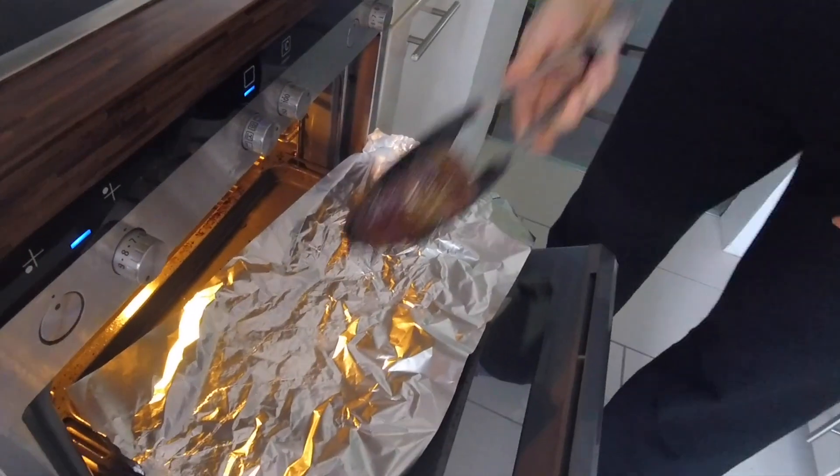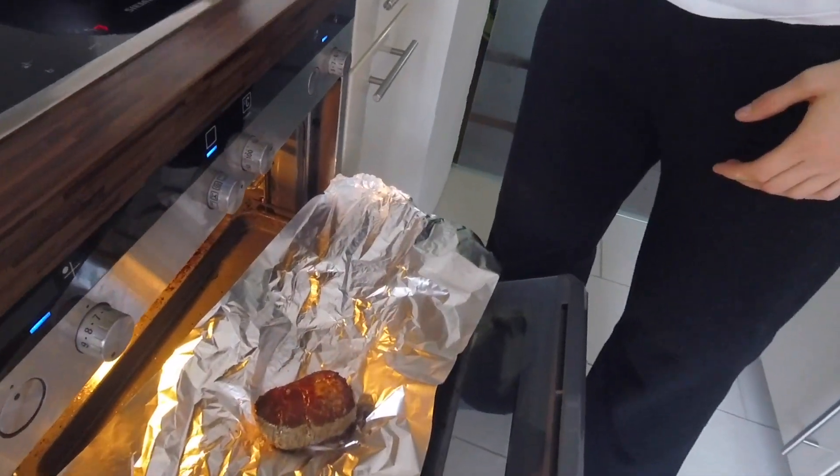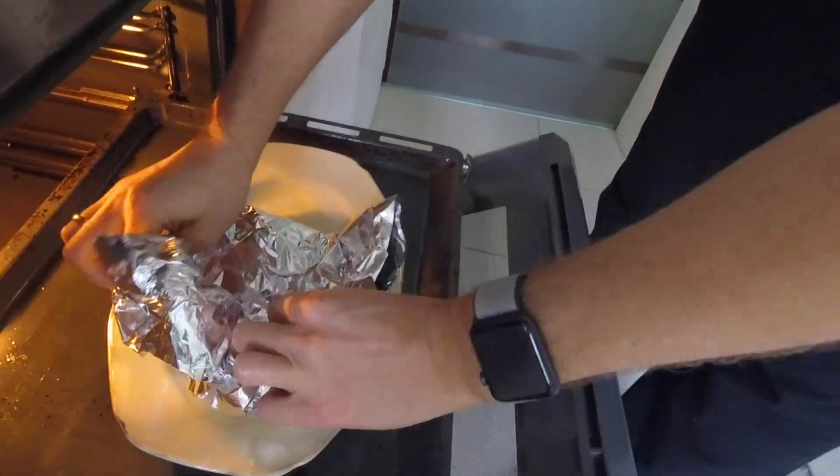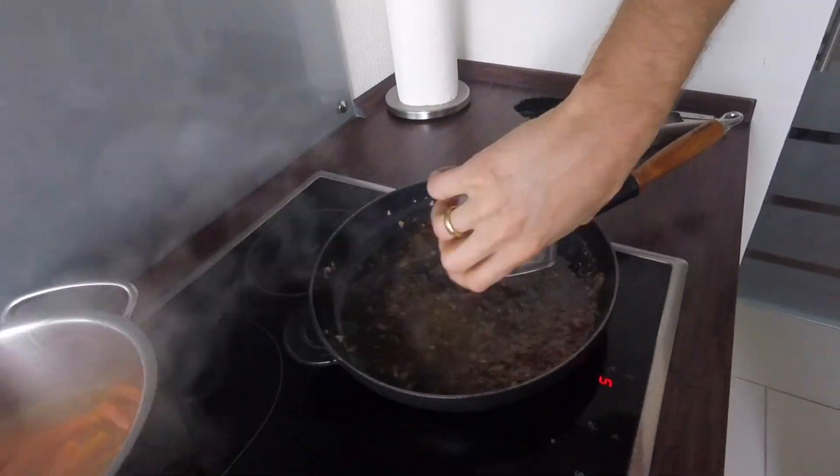At this point, we're going to let the steaks rest in the oven for about 10 minutes. In the meanwhile, we're going to prepare the sauce.